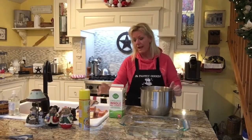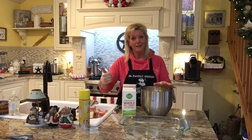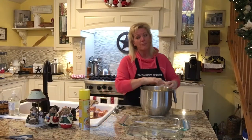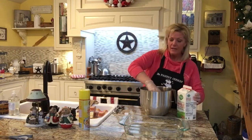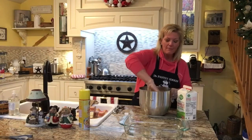Now we're going to add the milk. I don't gauge the milk — it depends on how big your eggs are and how fatty your meat is as to how much milk you use. If you've ever made meatballs before, you know they can't be really dry. Don't be afraid to use the milk. The bread in the stuffing is going to absorb some of it, so I just start out with probably about a half a cup to start.